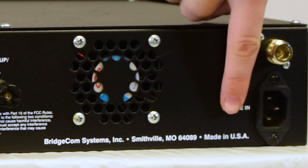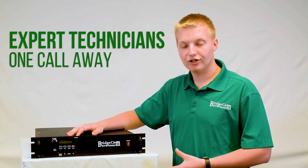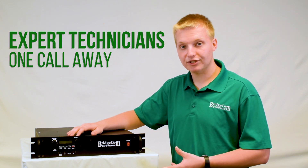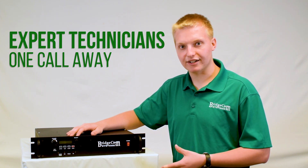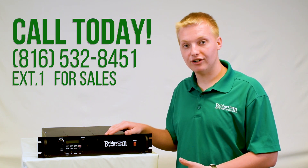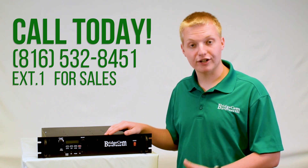This repeater is proudly made in the United States of America. Also, when you get a BCR repeater, you're just a phone call away from talking to one of our friendly American technicians who are experts on this repeater and will get you taken care of. If you have any more questions or would like to order, please check us out online or give us a call at 816-532-8451 and press one for sales.